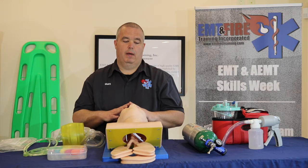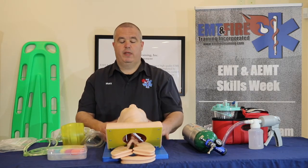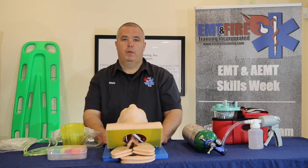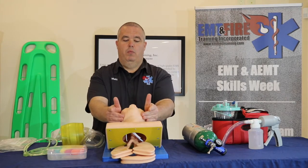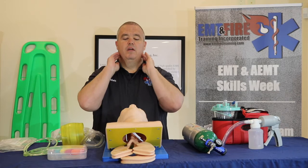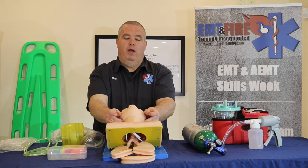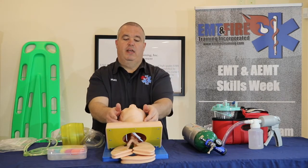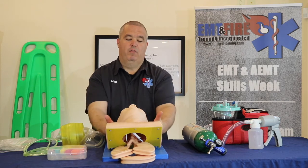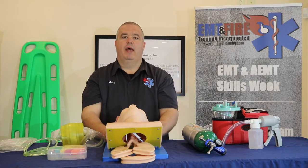We need to do a few more things before we can ventilate. First, we need to open his airway. There are two ways to open an airway. The first is called a jaw thrust, where you bring your fingers underneath their jaw and raise it toward the ceiling to pull the tongue off the back of the throat. Your partner then ventilates the patient — that takes two people. We do the jaw thrust if we suspect any cervical spine trauma and don't want to crank the head back.